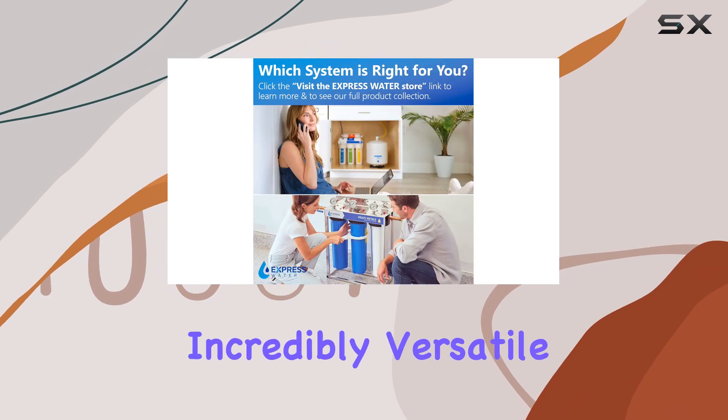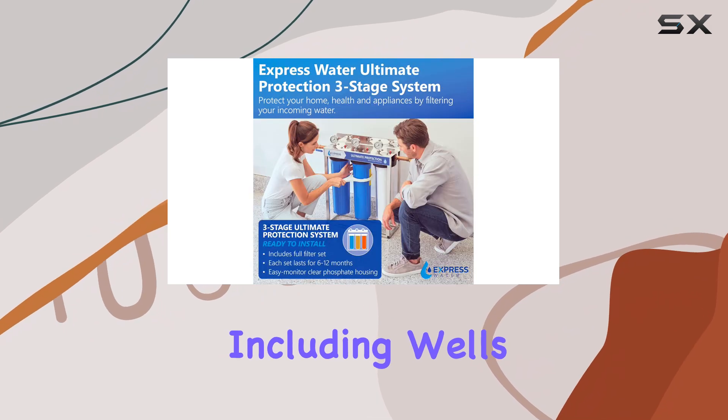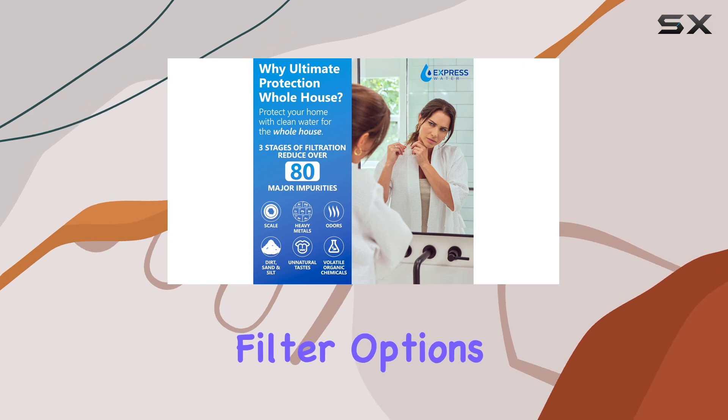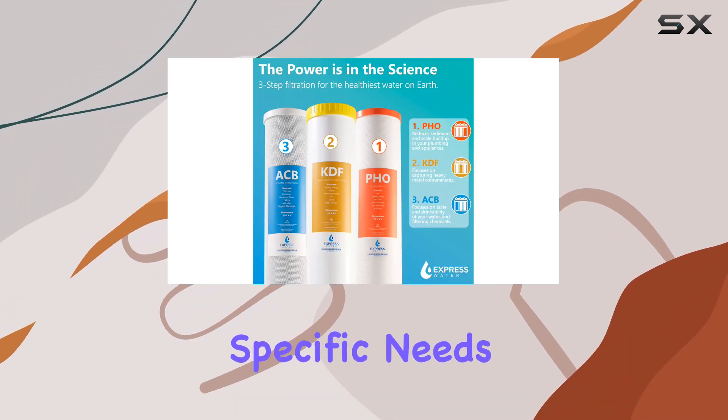The system is incredibly versatile and can be used with various water sources, including wells, taps, and municipal water. It offers both inline and under-sink filter options, allowing you to customize your water treatment based on your specific needs.